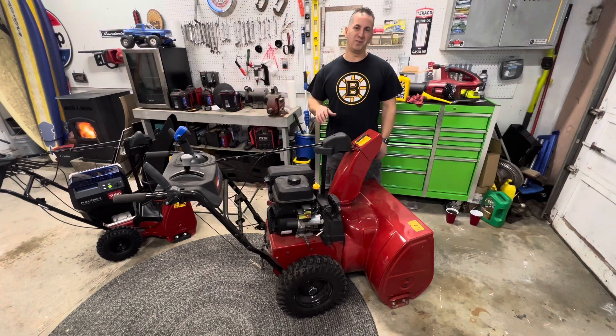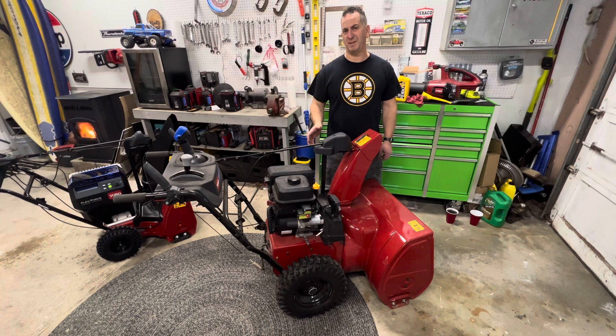I'm Tony from Homeowner Repair. I'm going to show you how to check the oil level in your Toro Snowblower. This is something that should be done periodically — I like to do it every couple of snowstorms depending on how many hours are on my machine.